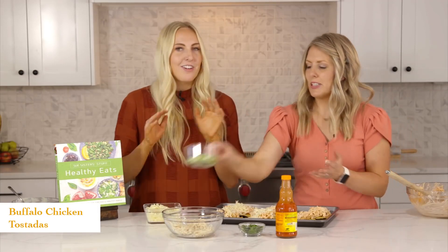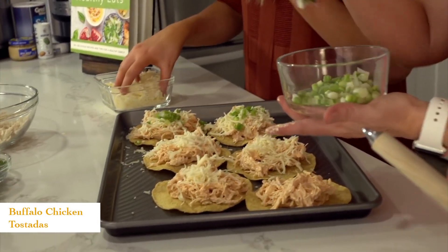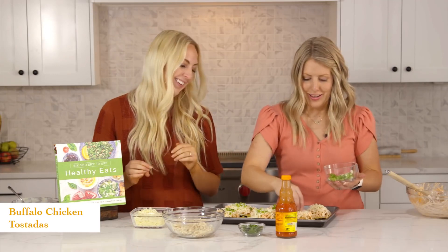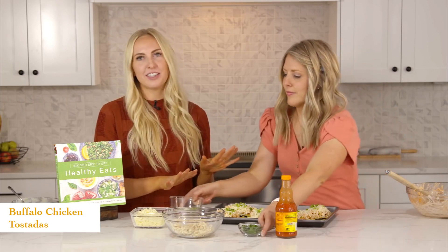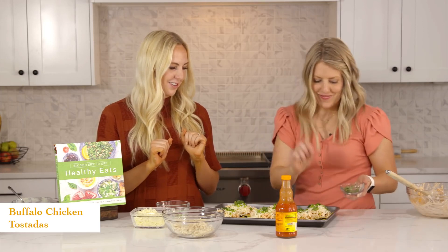If your kids are kind of weird with both of these toppings, you can put them on before the cheese so it's kind of hidden and they won't see it. It has great flavor to it — I love green onions with the hot sauce. The best part about this recipe is it takes three minutes to cook. You're just going to broil them on high for three minutes, and then bada bing bada boom, dinner served. Everyone loves some good cilantro.